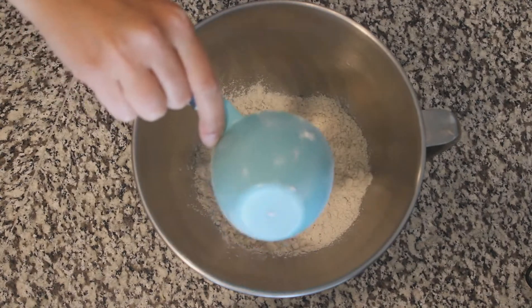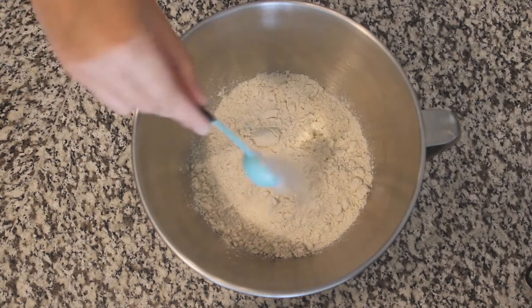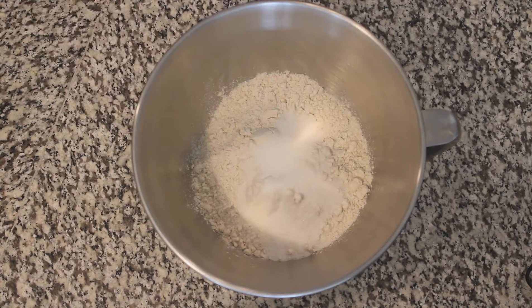Now pour in 2½ cups of your favorite gluten-free flour — I'm using Crusties. Then 4 teaspoons of sugar, 4 teaspoons of baking powder, and 2 teaspoons of salt.